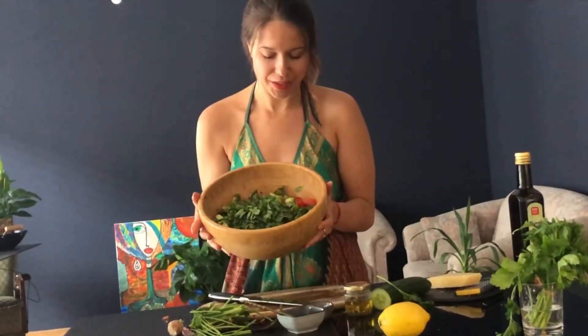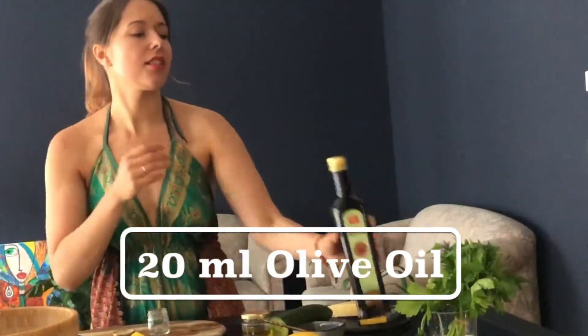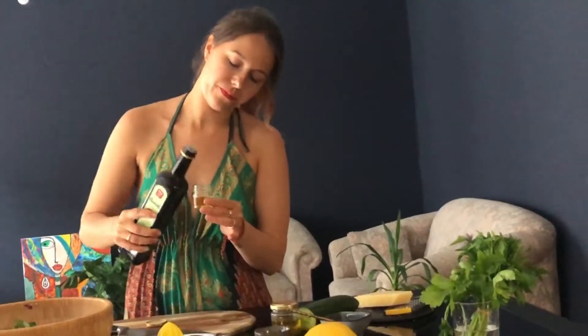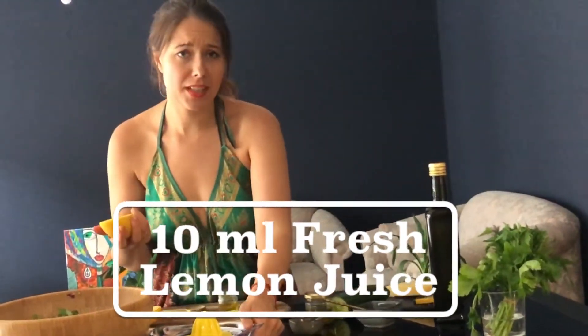Now the salad is ready — more than enough for four people — and we're doing the dressing now. The dressing is super simple, not a lot to do. I'm again taking a small jar and adding the dressing freshly before serving, otherwise it really gets mushy. So we need about 10 to 20 ml of lemon — about half a lemon.